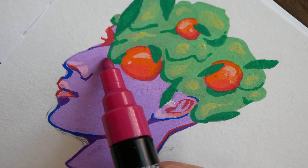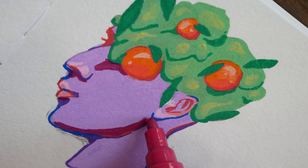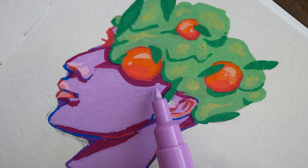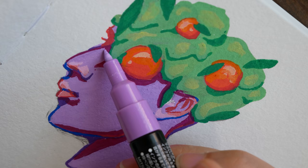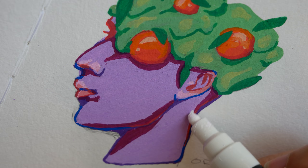Using these Posca pens really inspired me to want to get out my acrylic paint again and my oil paints, and try other mediums I haven't used in a while, just to see how my process has changed. I haven't done an oil painting in a long time and I'd really like to see how the confidence and knowledge I've built on my most comfortable medium — specifically watercolor — translates to other mediums.